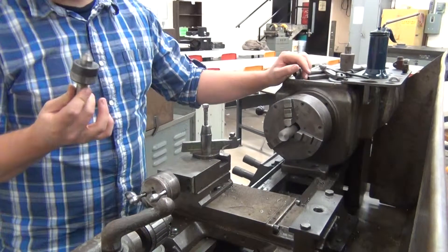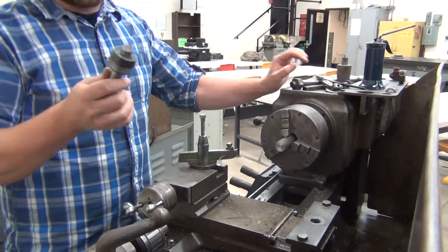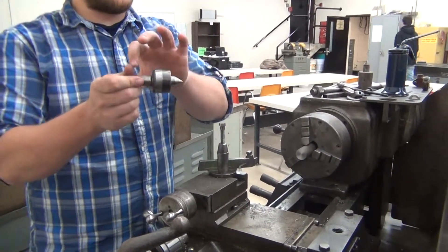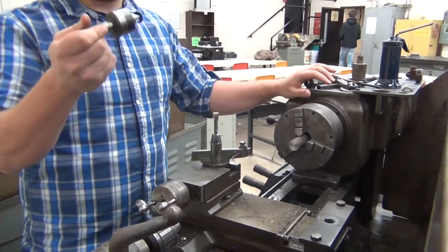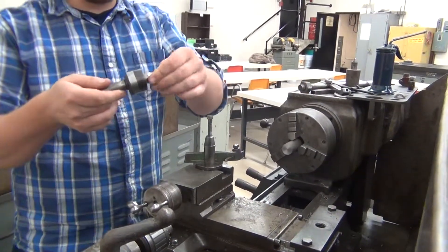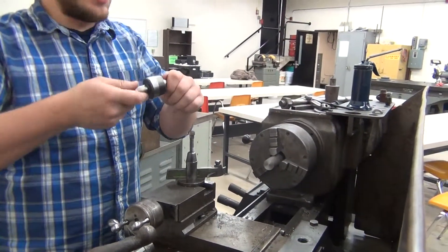There are two different types of centers. There's one called a live center, and then there's what we call a dead center. A live center will actually spin with it. A dead center is just one solid piece and it's not going to spin with it. Almost all the time I'll use a live center — it has a ball bearing on the inside and it tends to work out a little bit better and smoother.